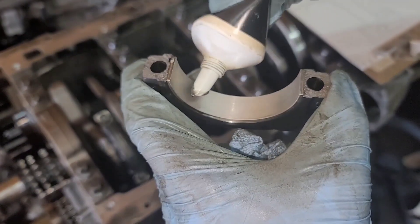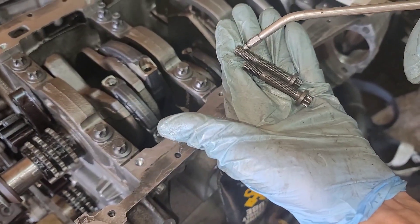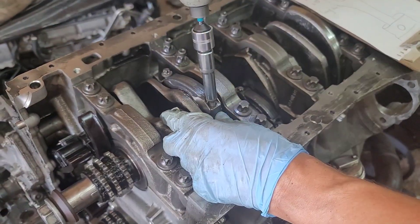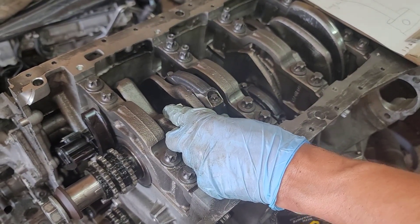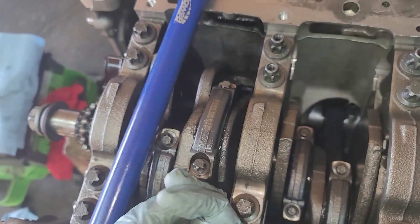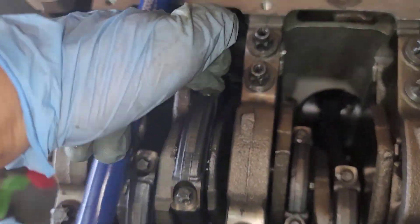Put in some assembling lube, just a little bit of oil. On the connecting rod, this is the long arm and this is the short arm. We are working on cylinder number two, so this is the long arm and this is the short arm.